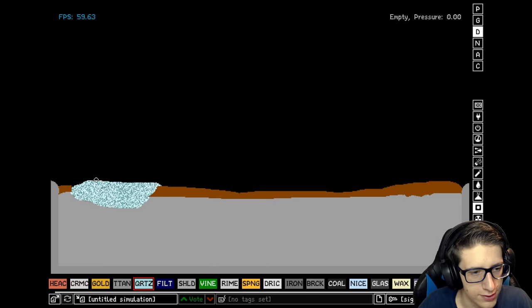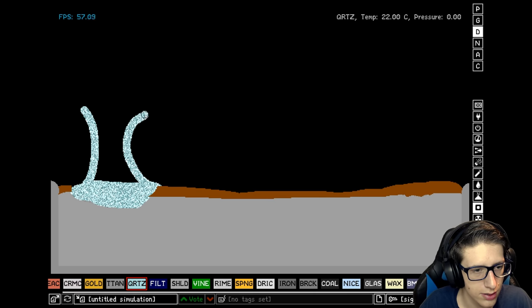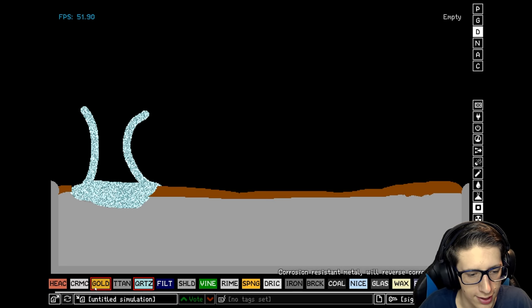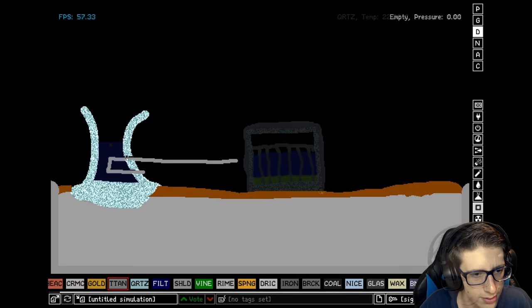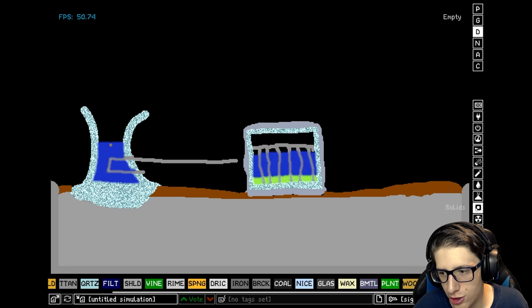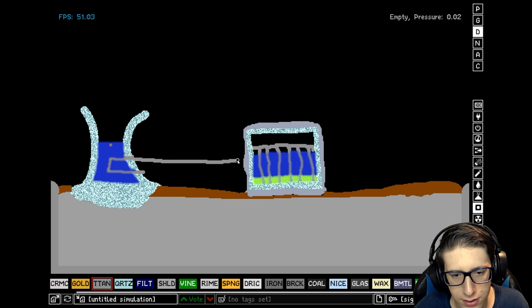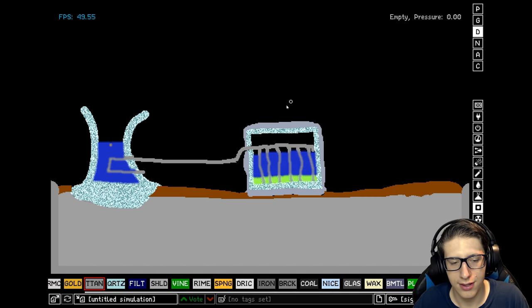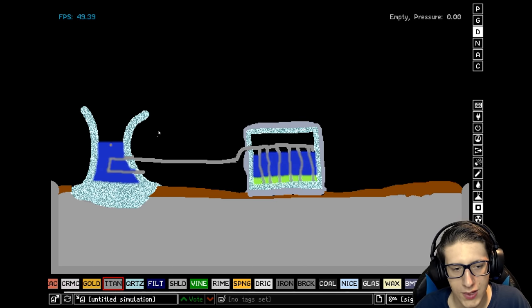So we'll make a quartz cooling tower — very nice. We'll have a titanium cooling element go into the cooling tower. It looks like some sort of jail cell where we're holding the plutonium for murder. And then we're going to get the titanium and connect that, which will carry the heat out. Looking very good.